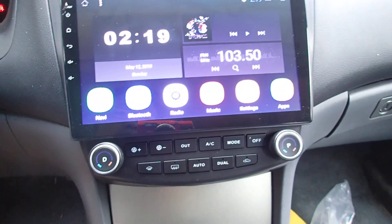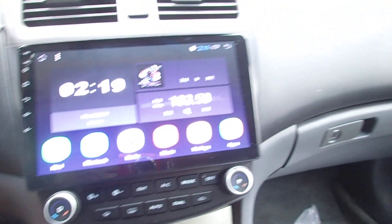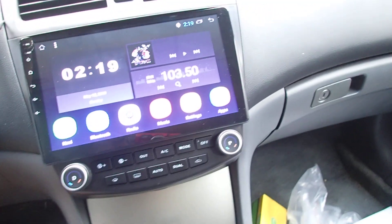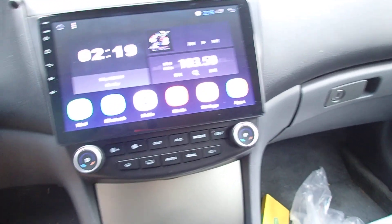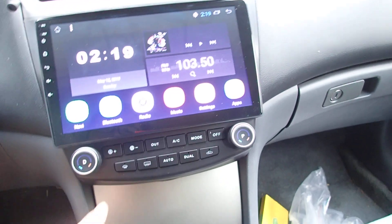The screen is pretty decent. I'm not sure it's actually 1080p like they advertise, but the screen is much better than I thought. I still need to go in and adjust the settings.